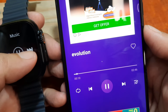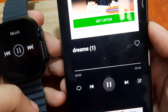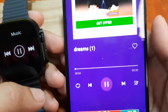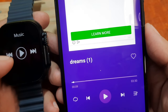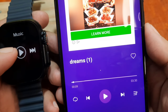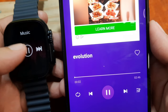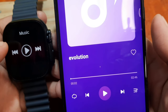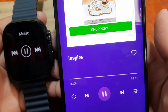The music is playing — do you hear the sound? Tap play here in the music. As you can see, the music is coming from our smartphone. You can go back, go next, skip tracks using the controls on the smartwatch.